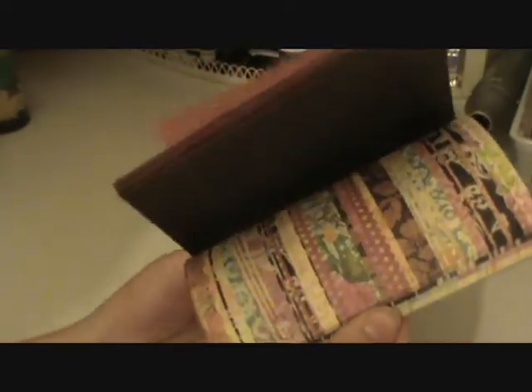So I ordered this — it's a 6x6 paper pad by 7 Gypsies and it's called Victoria. I really love all the colors and the different pages. It's really pretty, it's double sided. You have some butterflies here. And then I love this one with the birdcage, I thought it was really cute.